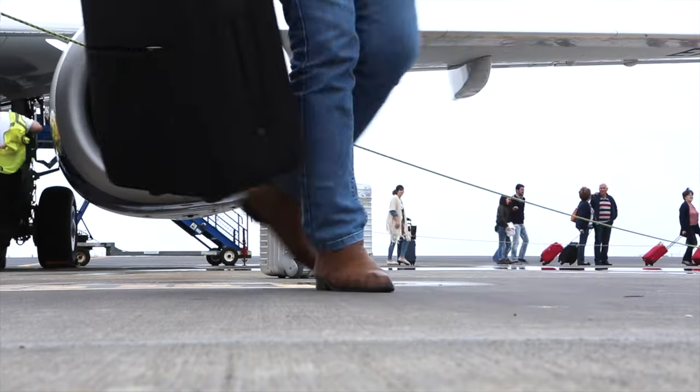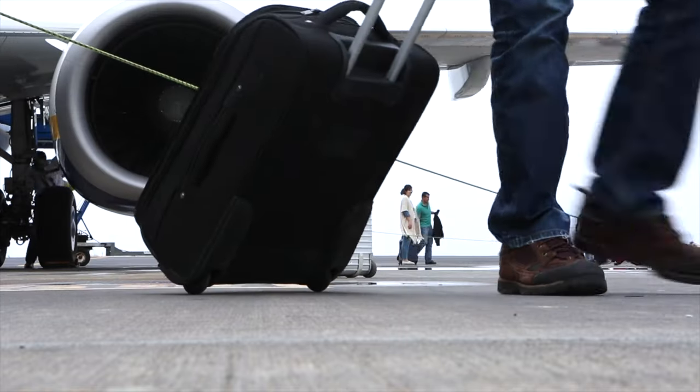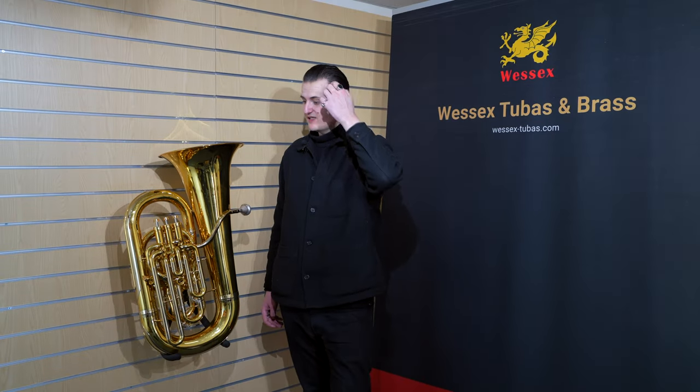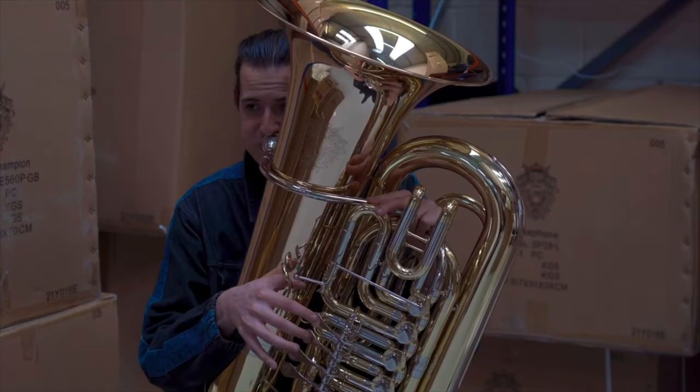As you can see it's quite small, so for traveling it's really useful. Musicians on tour dealing with airports and luggage allowances — and people who don't understand what's in the case — will appreciate that it's way under the limit and really light, so you always know it's going to get on.